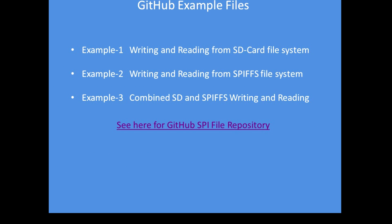I've included three examples. If you're running the PowerPoint presentation I've produced, you can follow the links; otherwise, all links to the file examples are in the YouTube description below. The GitHub repository has examples of reading and writing to an SD card, reading and writing to the SPIFS filing system with the same program, and a combined example of reading and writing to both SD card and SPIFS at the same time, which can be quite useful if you want to extend your filing system usage.